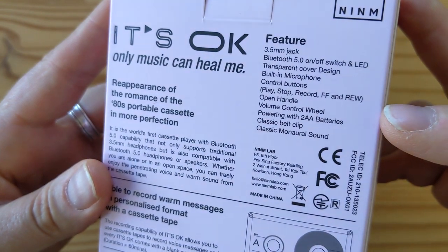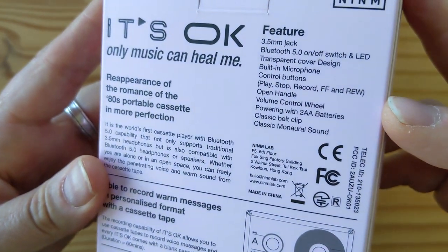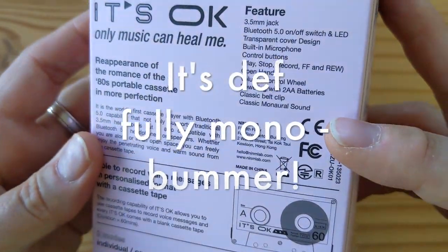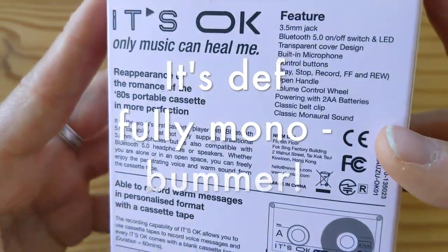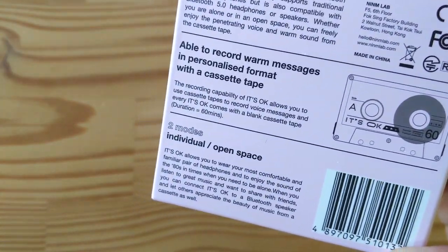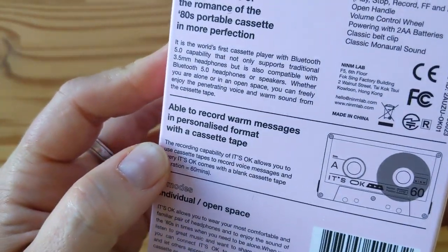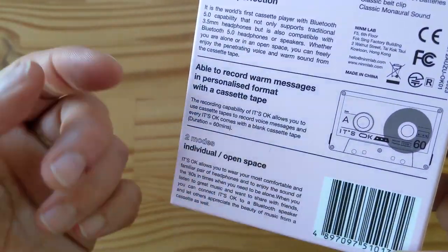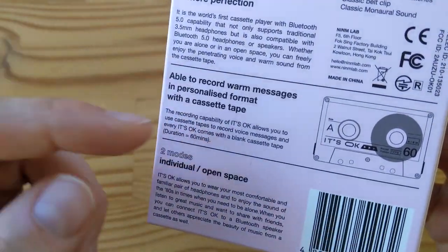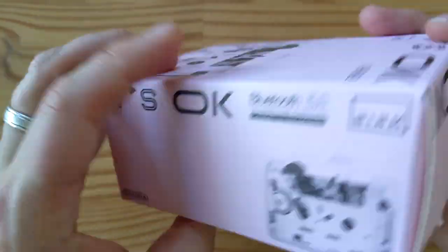It has an open handle, volume control wheel, and it's powered by two double-As with a belt clip. And it says — 'classic monaural sound' — so maybe it's not a stereo player but a mono player, which would add to the nostalgia vibe, I guess. I wasn't buying this for sound quality. 'Able to record warm messages' — so messages are apparently always warm. You could swear and be mean, but they'll still be warm. 'Individual open space' — don't know what that means, but hey.